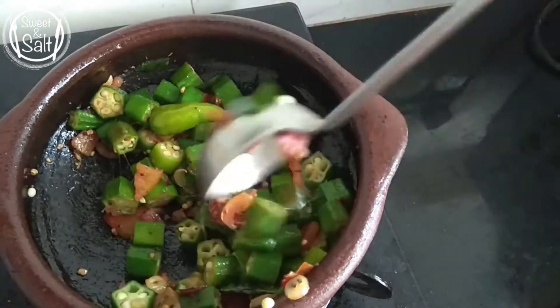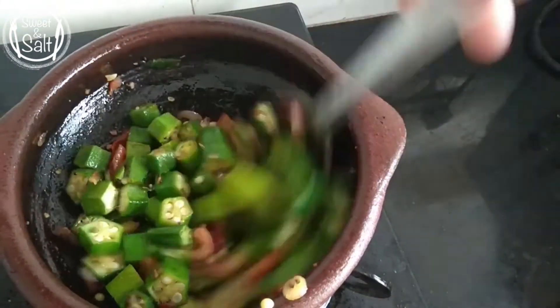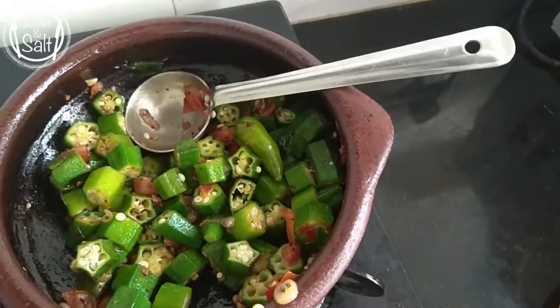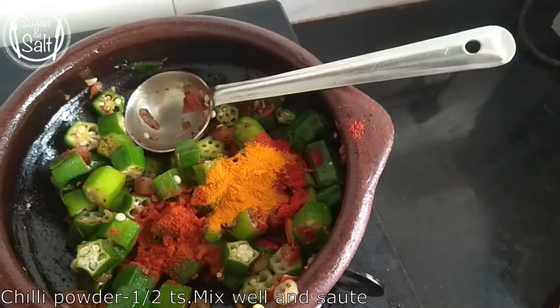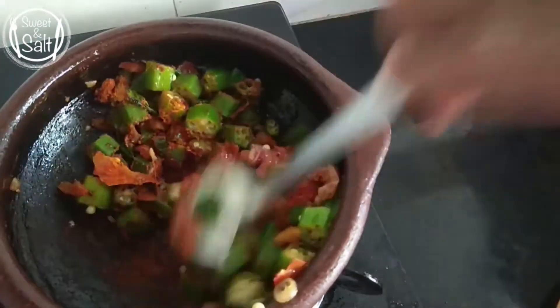Let's make sure it is mixed so that we can make it a little more and it will be done. I will use 1 teaspoon of cashmere, 1 teaspoon of chillies, 1 teaspoon of manja, and 1 teaspoon of chillies. Mix it with a white ram.